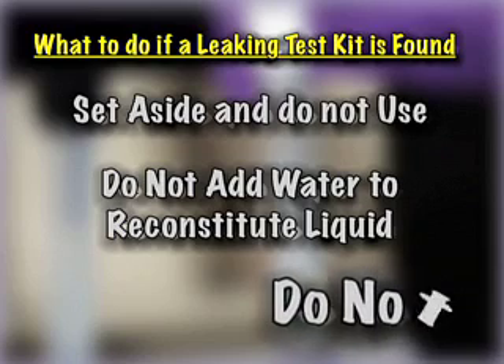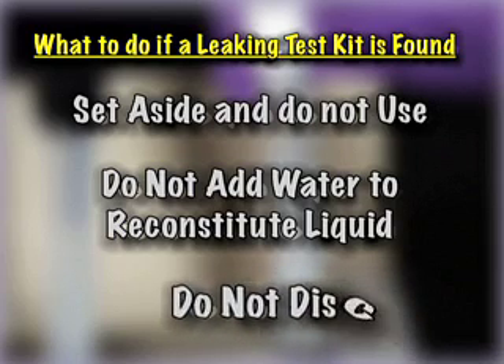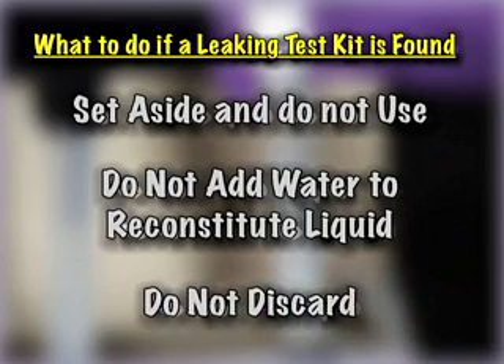Do not discard the test kit. Call Dexel and we may request return of the defective kit for inspection by our quality control department. A replacement kit will be sent to you at no charge.